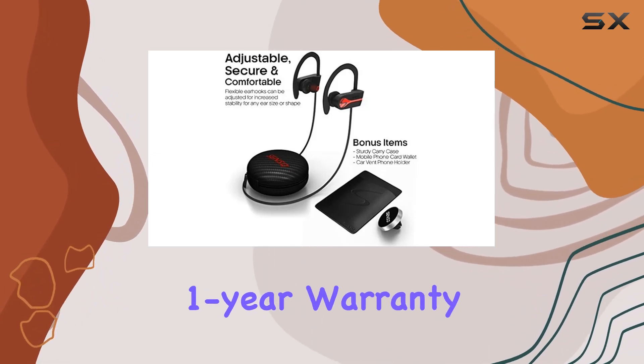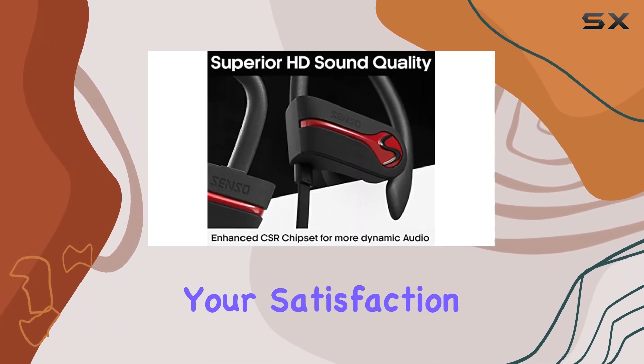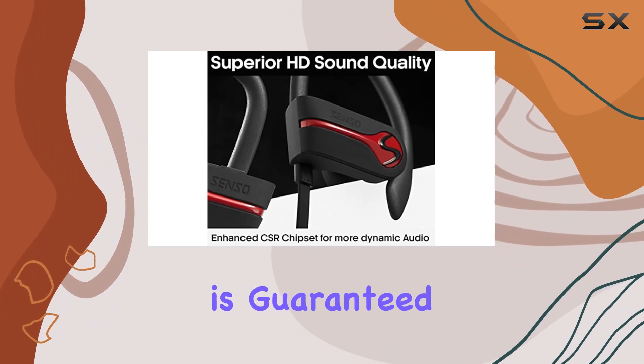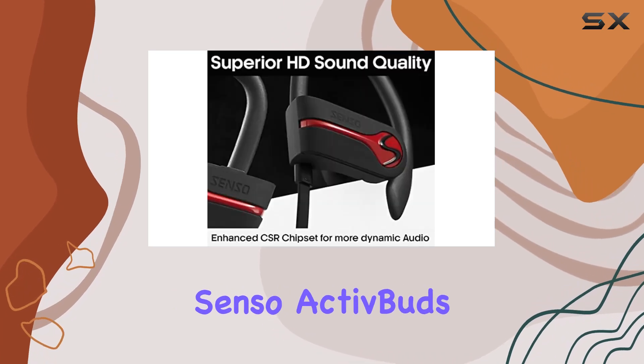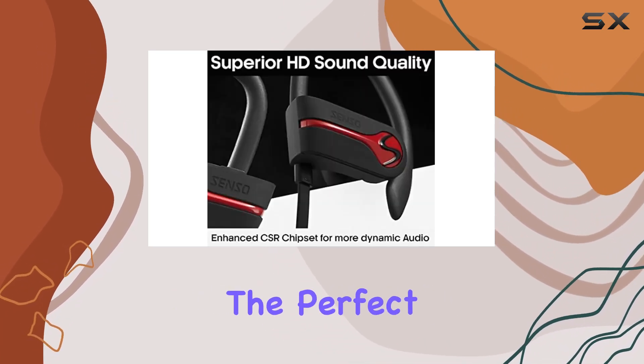Senso sweetens the deal with a one-year warranty and bonus accessories. Your satisfaction is guaranteed with a 30-day, no-questions-asked return policy.